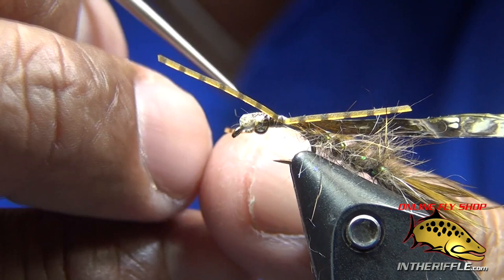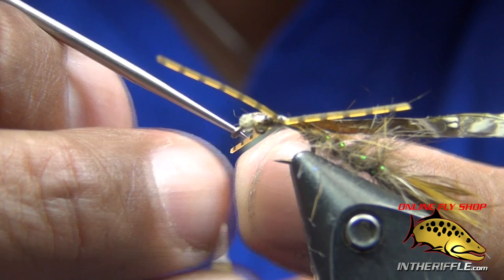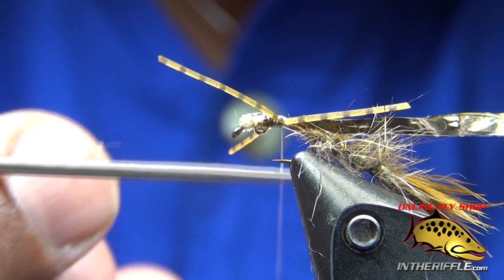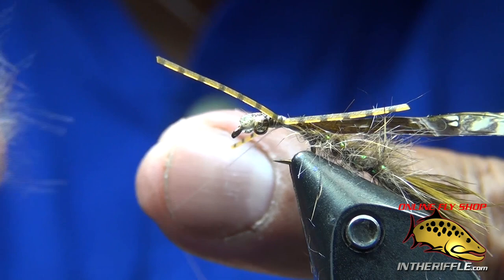Now it gets a little tricky sometimes. I can split that thread and tease out that loop a little bit. I'm flattening out the thread — rubbing it from underneath, using my finger to flatten it out — and then poke my bodkin through it. Take some more of the twist out of the thread. Take a bit of dubbing and sneak it in there, spin it, and then create a loop and a brush.